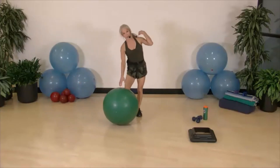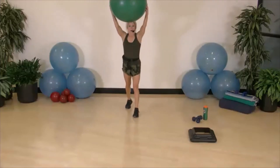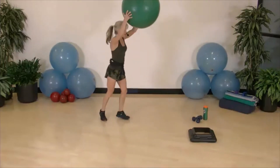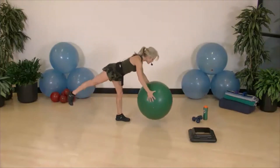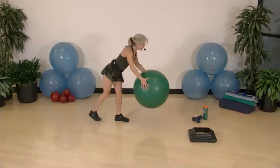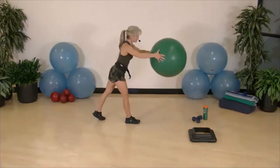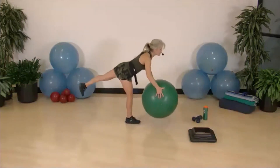Single-leg deadlift round two. Start with that staggered 80/20, 80 percent of your weight in front. Eyes straight ahead — use that back leg as a kickstand, or lift it. Very intentional in your movement. Switch sides, 80 percent of the weight in front. When the ball comes up, retract those shoulders and use those back muscles. Slow it down when you feel less stable.